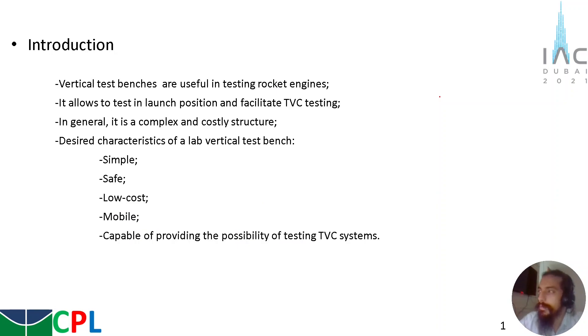Vertical test benches are very useful in testing rocket engines. They provide the possibility of testing the rocket engine in the launch position, and facilitate the testing of TVC systems, which are systems that are very used nowadays due to the possibility of controlling the rocket. In general, these types of structures are more complex and costly compared with horizontal test benches.